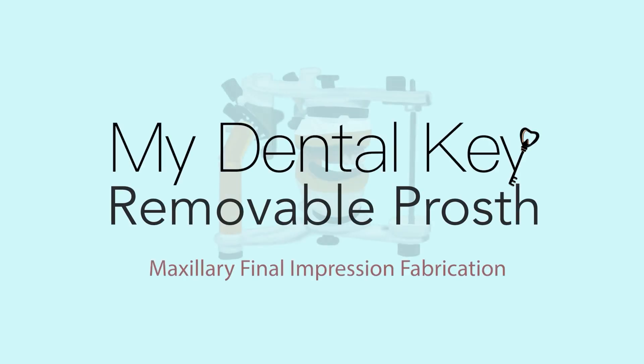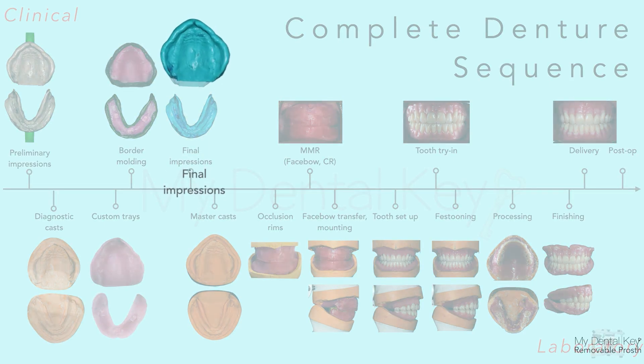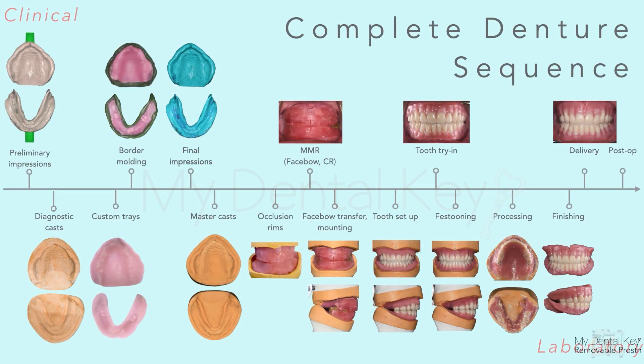Welcome to this Dental Keys video on final impressions for complete dentures. This video will focus on maxillary final impressions. Final impressions are made after border molding is completed, and final impressions are poured to make master models.